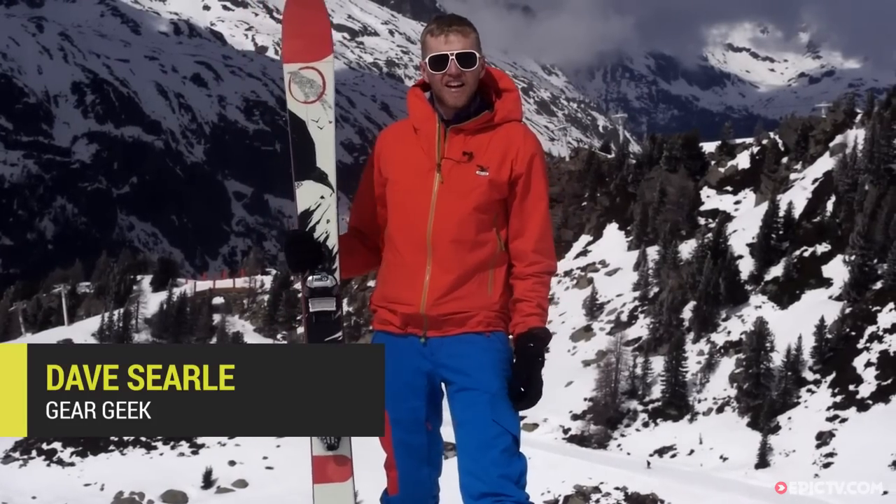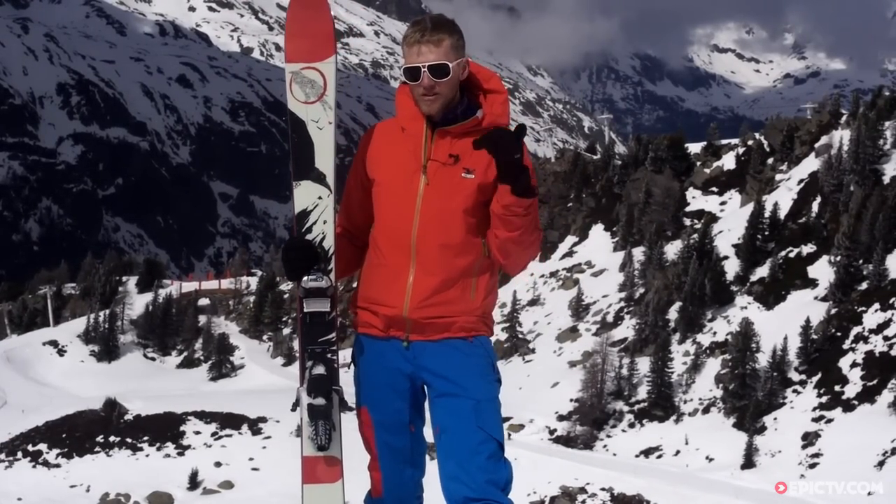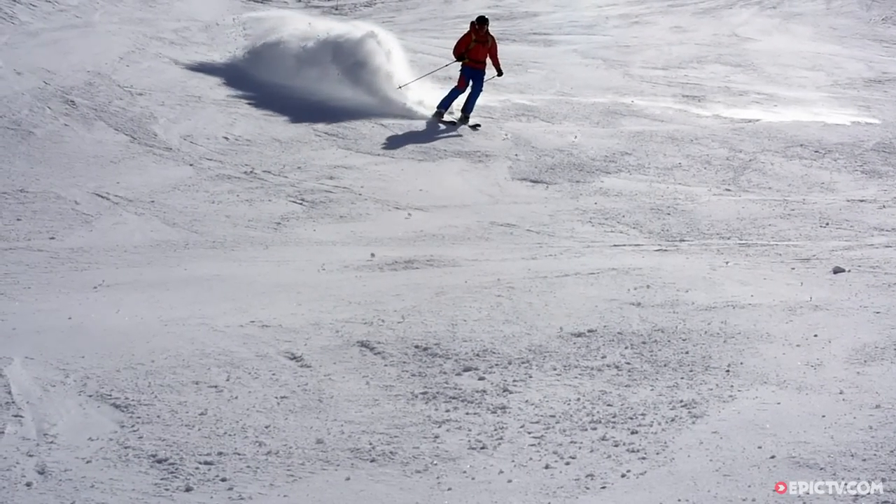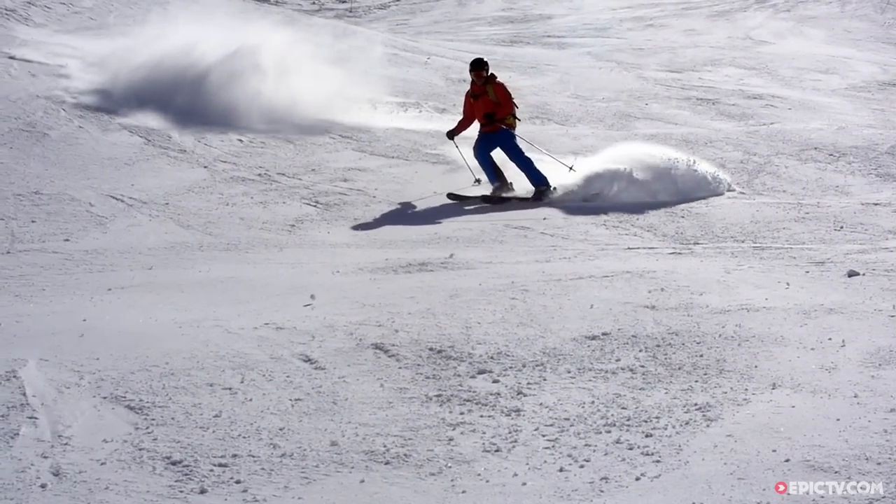Welcome to Chamonix. I've been skiing the Line Sir Francis Bacon. It's one of their most long-standing skis in the range. Really fun, playful ski for intermediate to advanced skiers.